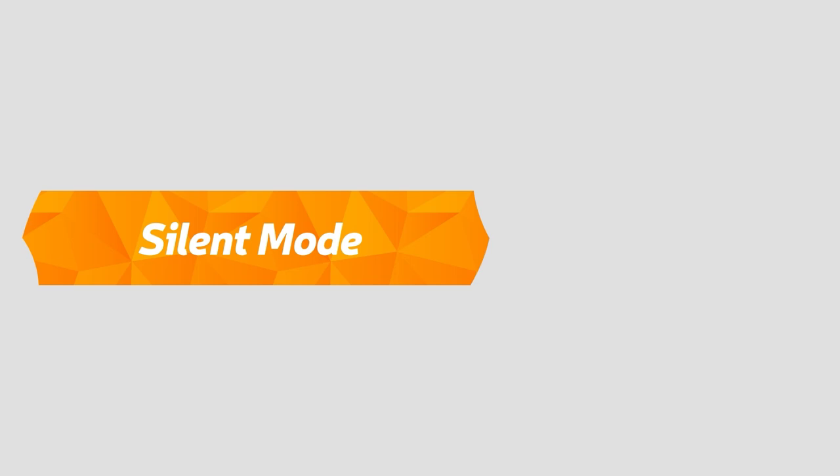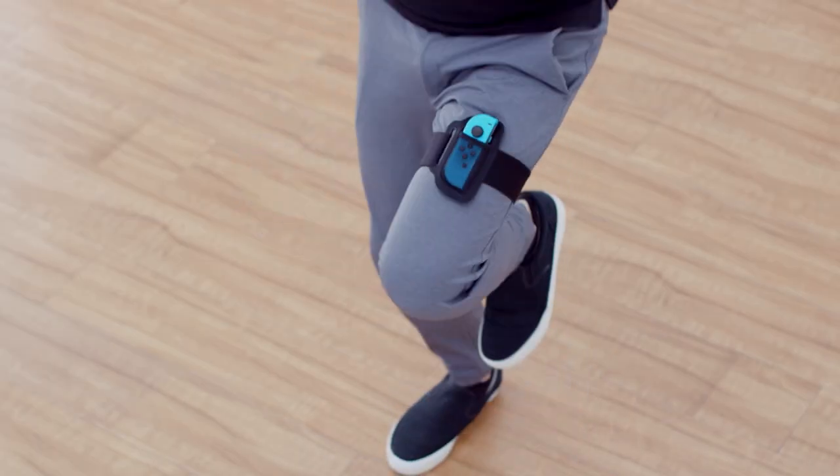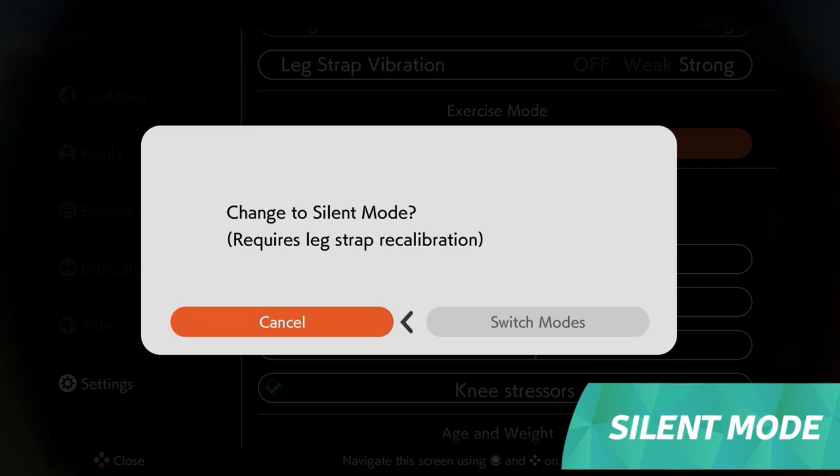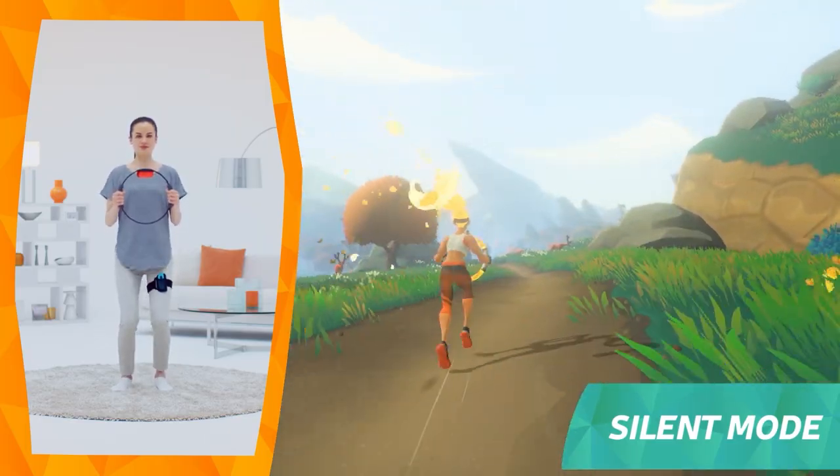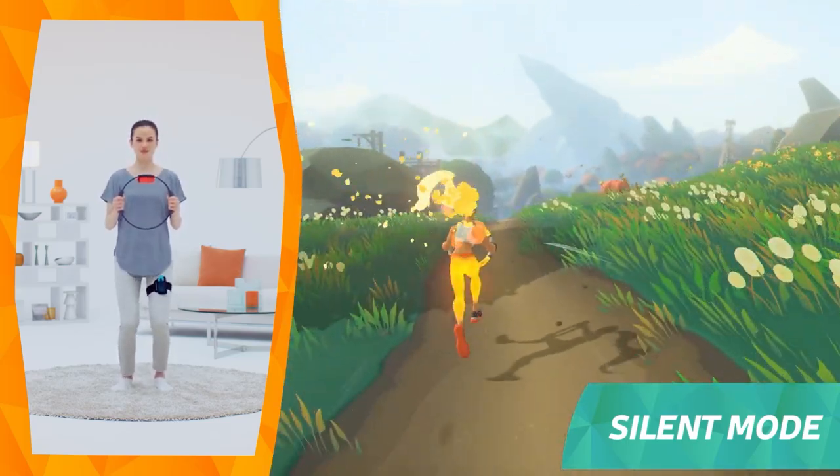Silent mode. With silent mode, there's no need to worry about playing at night. Turn on silent mode if you don't want to cause noise or vibrations. Instead of jogging in place, you can bend your knees to move forward.